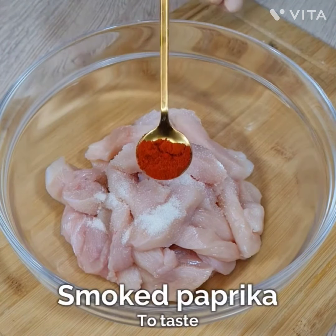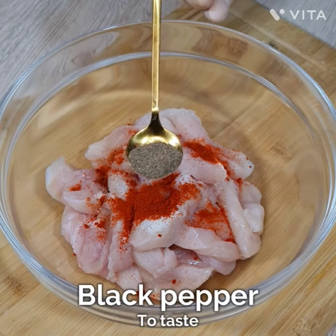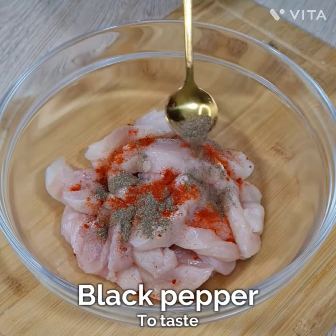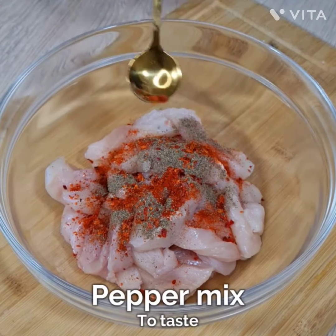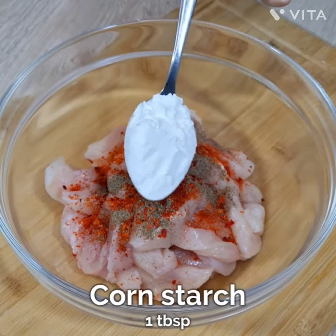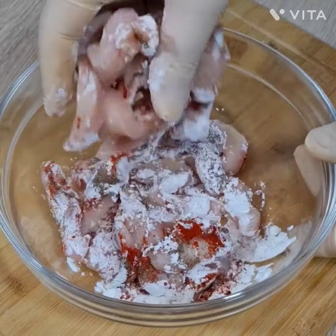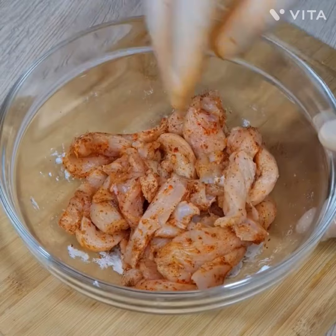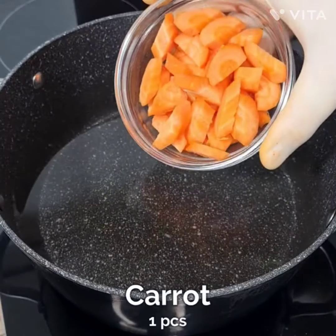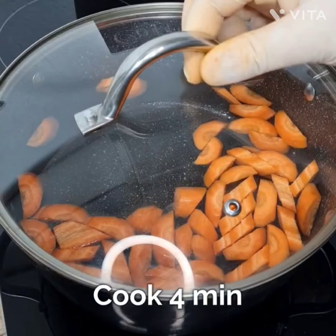I've added paprika powder — it's up to you how much, I've added about half a teaspoon. Then I've added black pepper, then a pepper mix, and cornstarch — one teaspoon. You have to mix it properly, and make sure you use your gloves when mixing.